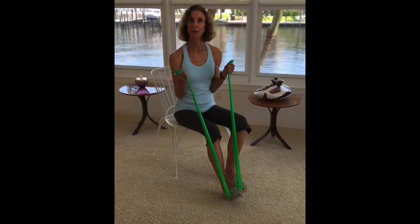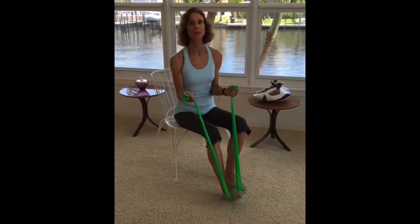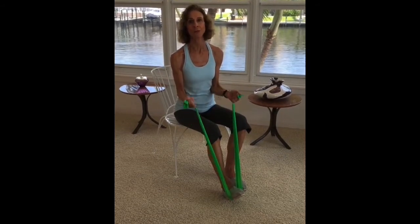That's a seated bicep curl. For more tips and resources, please visit my website, JoanPaganoFitness.com.